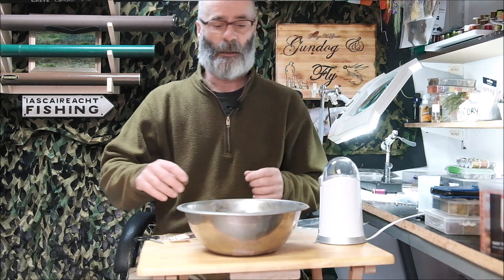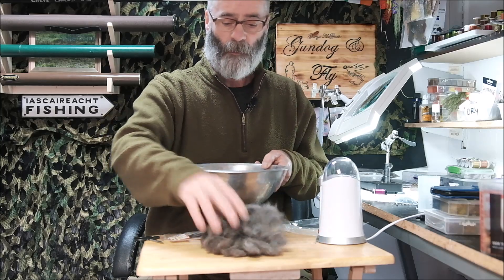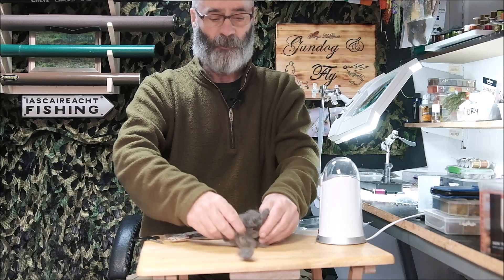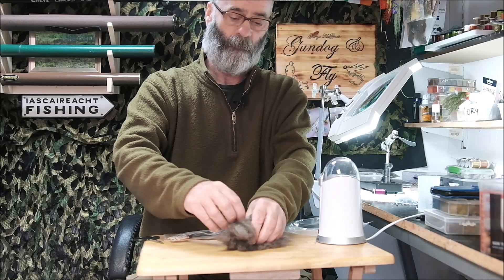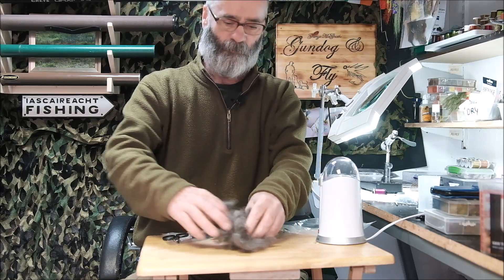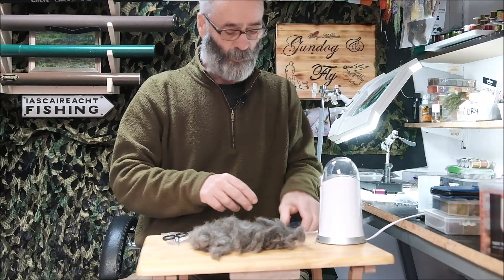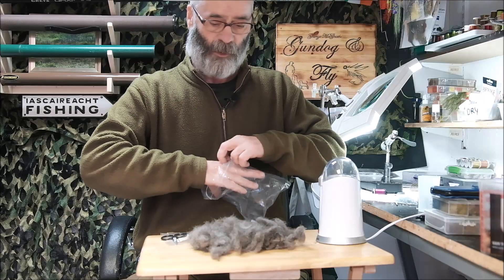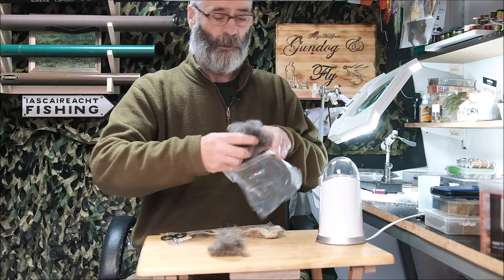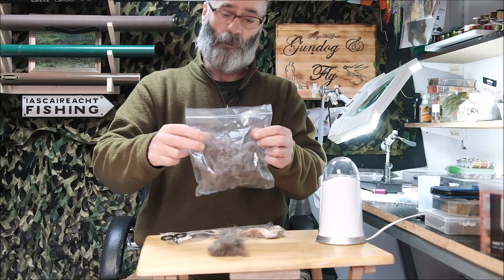Now Jesse's under fur is completely dried out - here it is. And it smells a lot sweeter than it did when it first came off the dog, so soaking it overnight in fabric conditioner works well. You can choose your own favourite fragrance and as you can see there is quite a lot of it. So I am going to put it all into this plastic bag - well almost all of it.